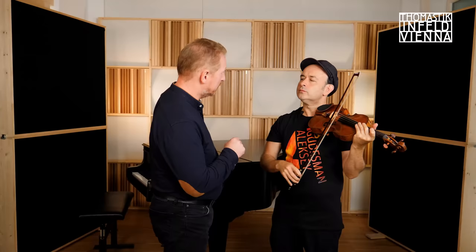I will show you some tricks. Don't worry, don't destroy the string, don't destroy the instrument. First, tune the string up to the pitch.